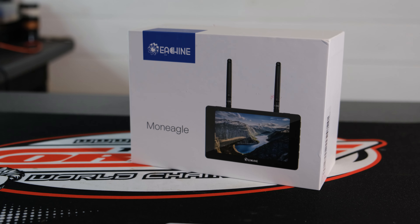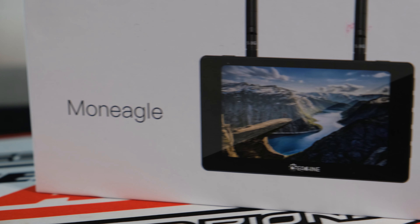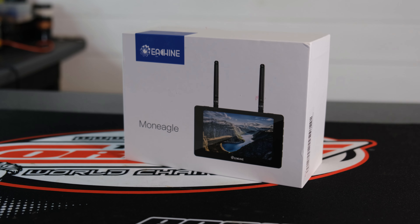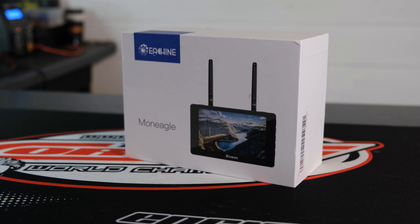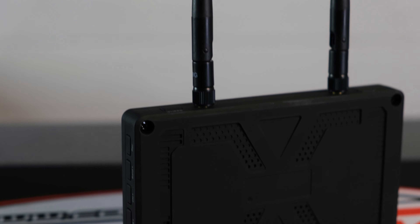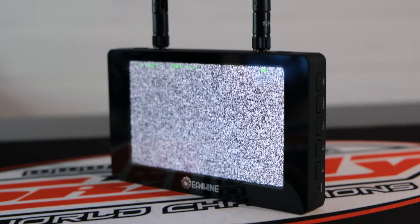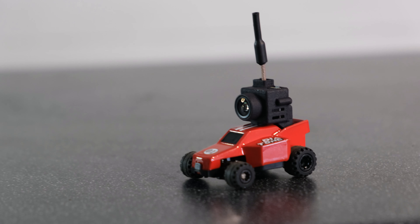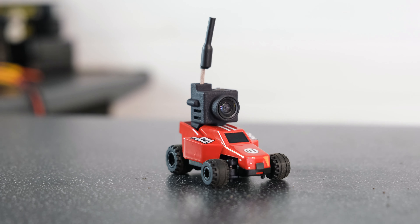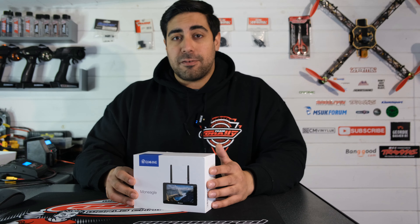I'll be using the monitor's DVR function to capture the footage from the Q33 today. This is the Isshin Mon Eagle — it's really, really nice. It's got a 5 inch IPS display, it looks great, and it's affordable. It's ideal for recording your footage using the inbuilt DVR, or you could hand it to someone else so they can see what you're seeing through the goggles. I won't be going into too much detail on the monitor as the purpose of this video is to focus primarily on the Q33, but I'll leave links to a full unboxing and review by some of my fellow RC YouTubers. There's only one thing left to do — let's get everything set up and find out how the little Q33 performs.